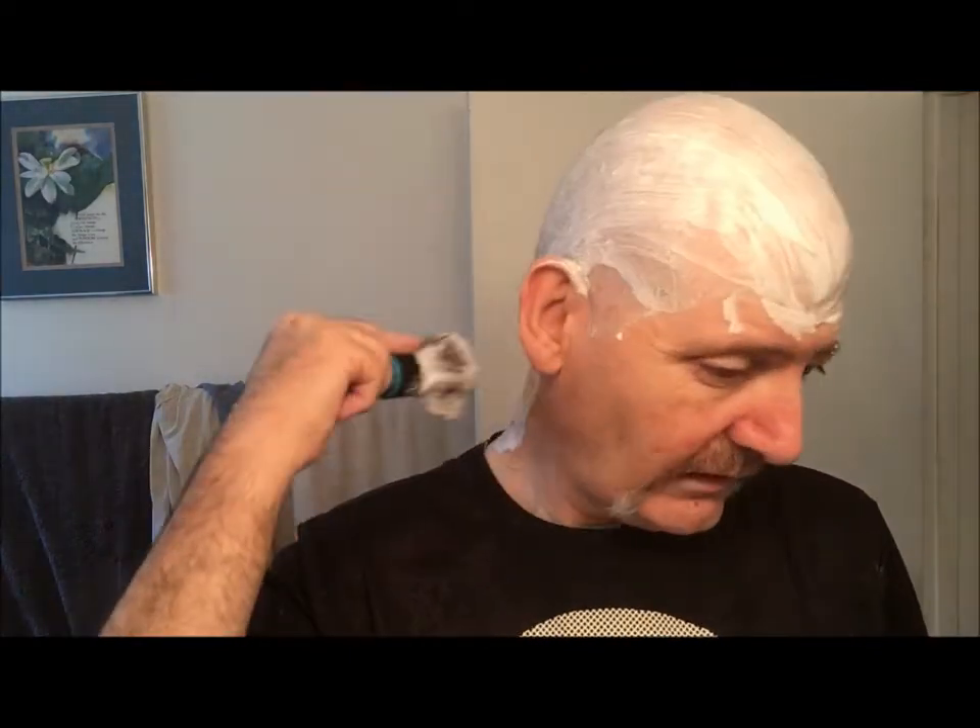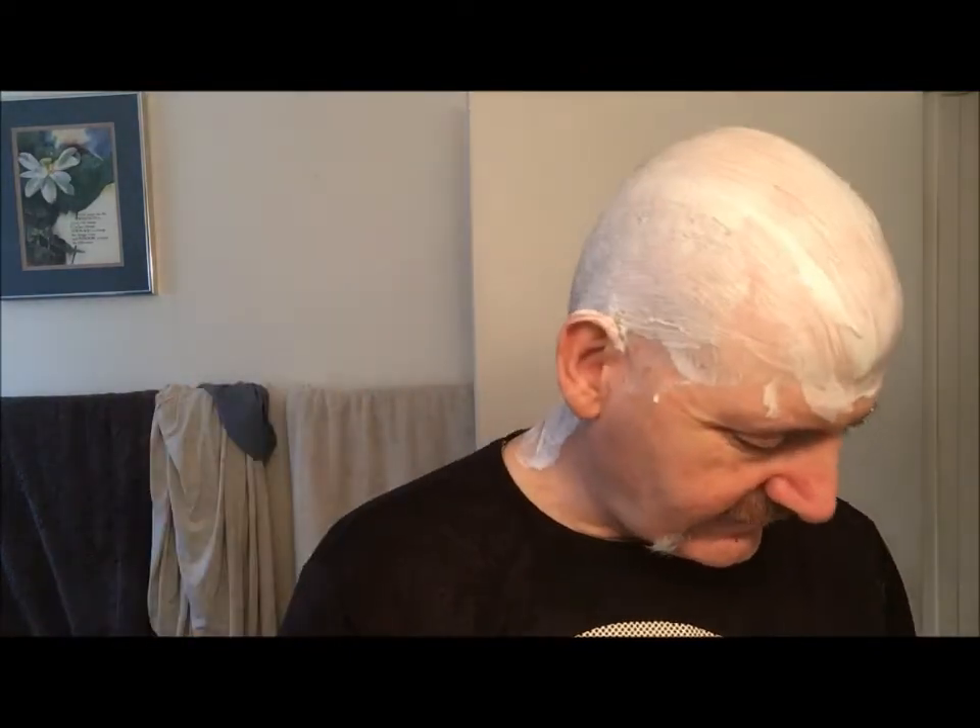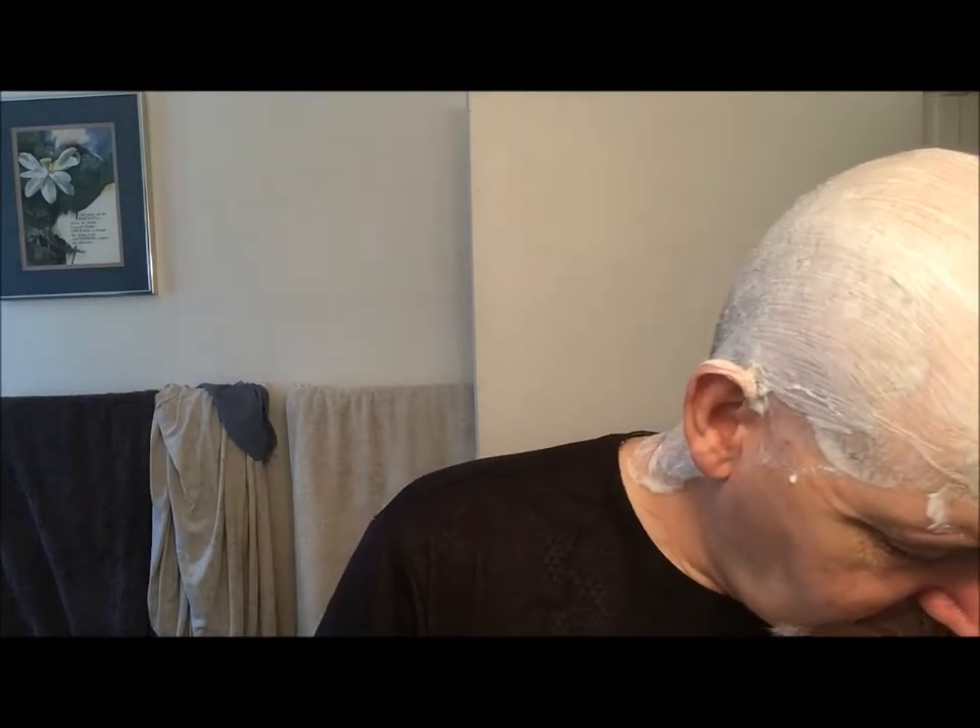Now going against the grain, starting at the back. One drawback to the Heritage brush — the Simeon 77-5 — is it likes to fall over if you bump it. But here we go, against the grain in the back.